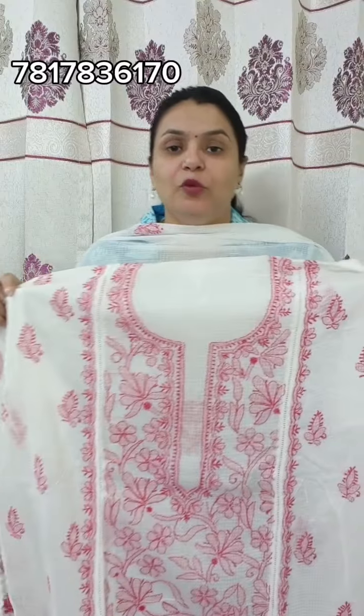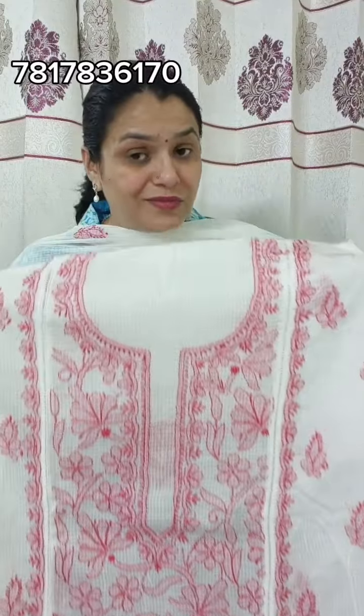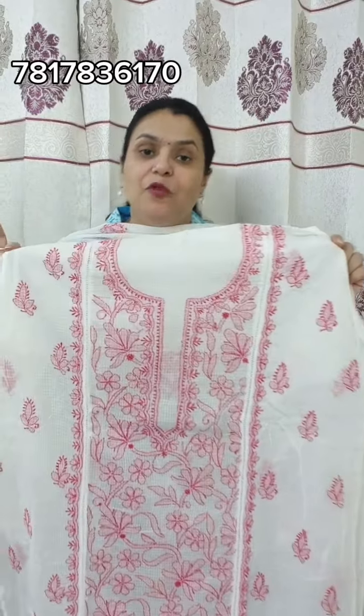Hello, I am Anjina and welcome to Manbhavna Collection. Today's collection will be in Kota Doria with a Lucknawi chikan kari designer. These two pieces will be set in 3 meters top. This will be a full length top. You can make it up to size 48.